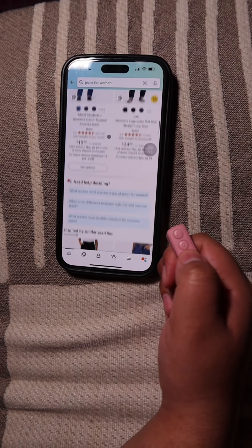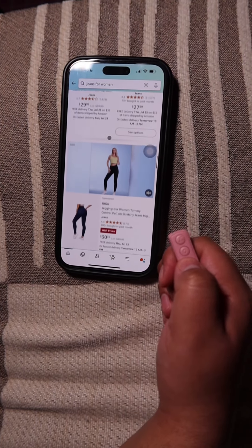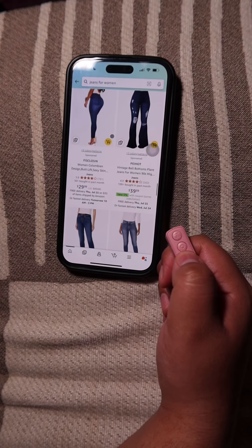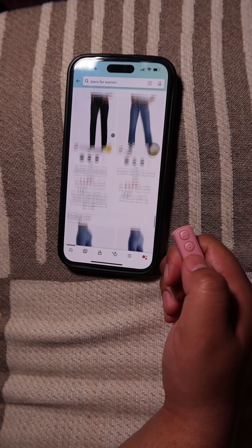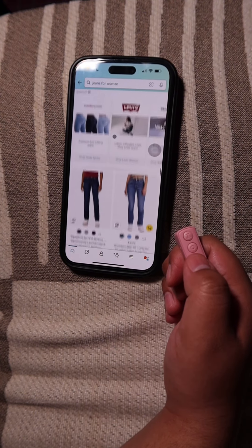I think this is perfect if you guys like to scroll through listings. If you're shopping and your hand gets tired, this is very convenient. You can use this while you shop for your items and load up your cart. I wish I had this when I was shopping on Amazon.